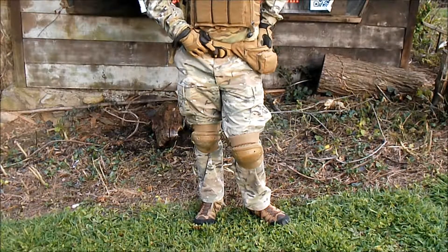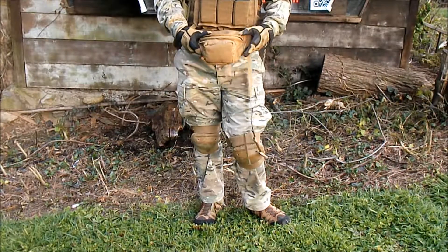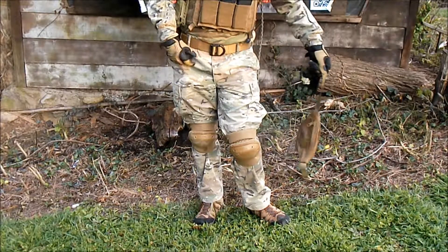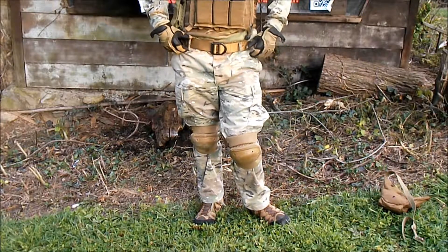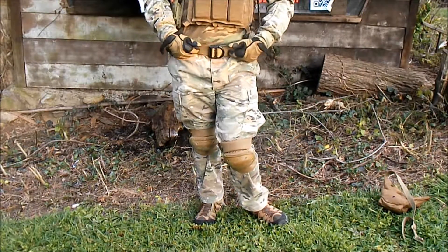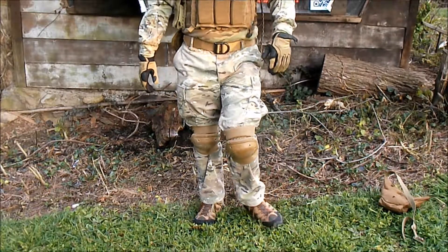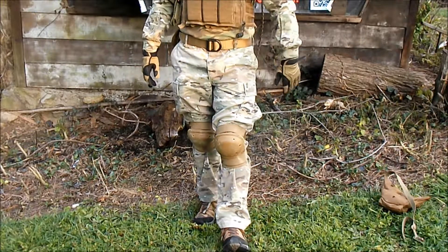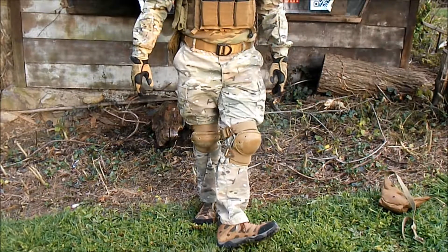Starting with my lower half, I got my CSM Gear tactical fanny pack because tactical soccer moms are awesome. My actual belt to hold up my pants and give me a little more retention on my pant line is just a 5.11 tactical duty belt, nothing special. Down here on my knees I got my Alta knee pads — they were the only thing they had in the store that day and I needed knee pads for the op.